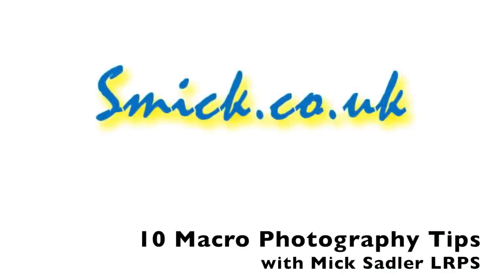Hi, I'm Mick Sadler and this is 10 tips for your macro photography.